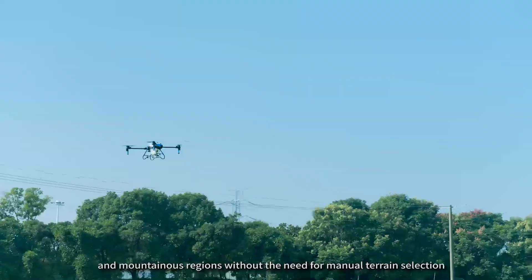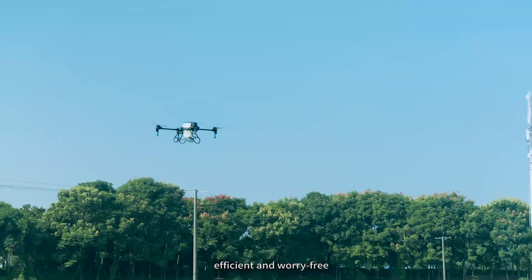It handles mountainous ranges without the need for manual terrain selection — efficient and worry-free.